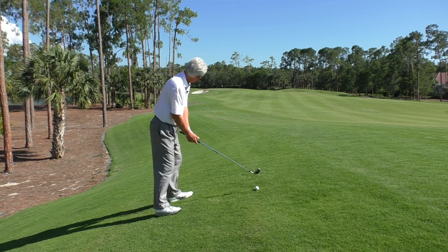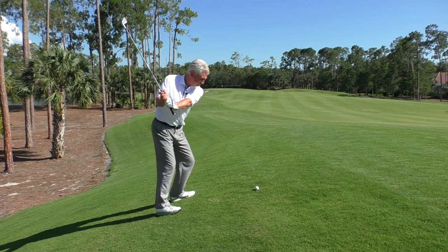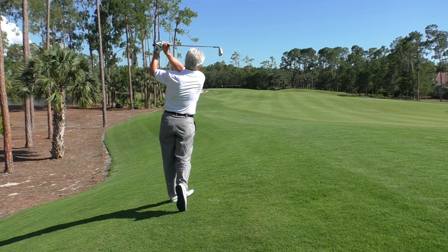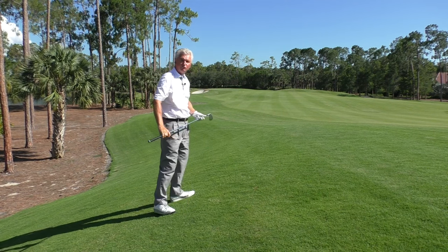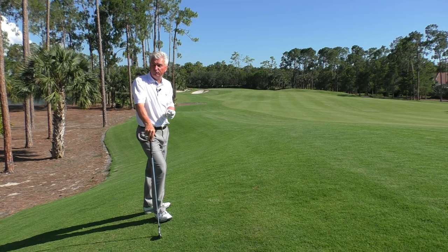I've shortened up about three or four inches on that — just going to try to make a smooth swing. And that ball — just a little draw, about five yards to the right of the green. Let's have a look at ball below feet.